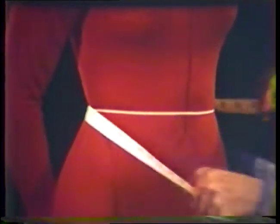To measure the waist, bring the tape around the waistline. This should be the smallest part of the torso. The tape should be snug but not tight.